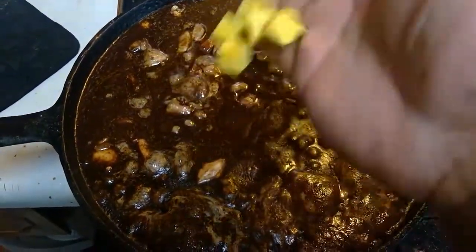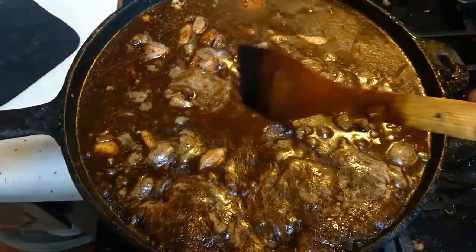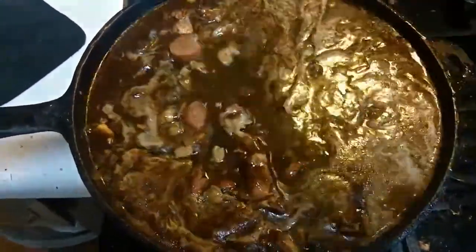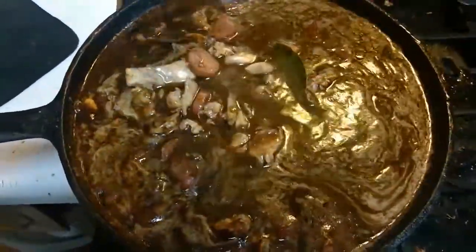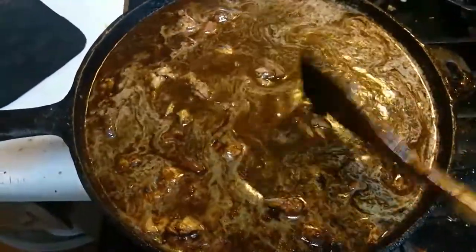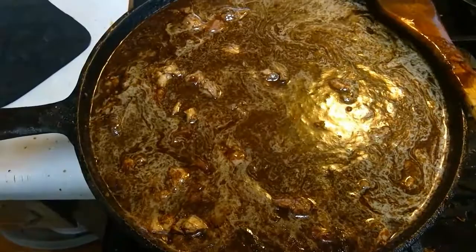Here's the secret to a great gumbo: we're going to add some chicken bouillons because we don't have any chicken broth. Even so, I would still add some because it adds to the flavor. Mix well and let it all come together. Now it's time to cover it and let it hard boil for about 20 minutes.